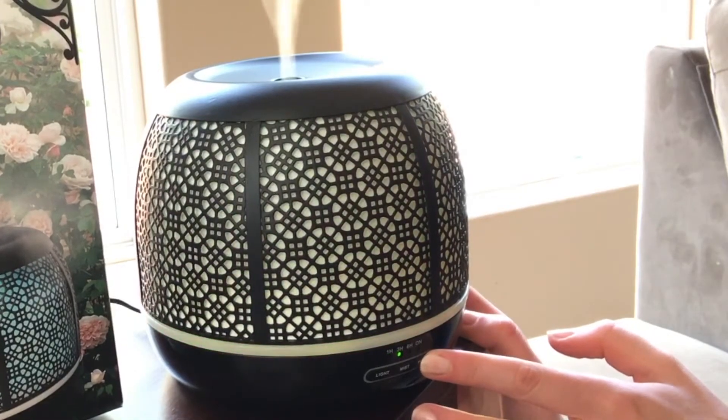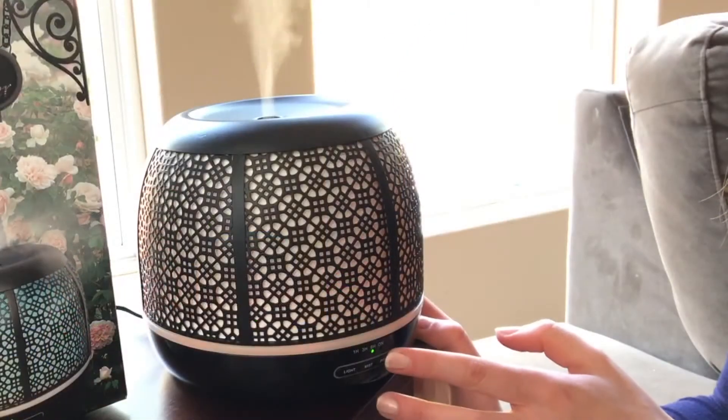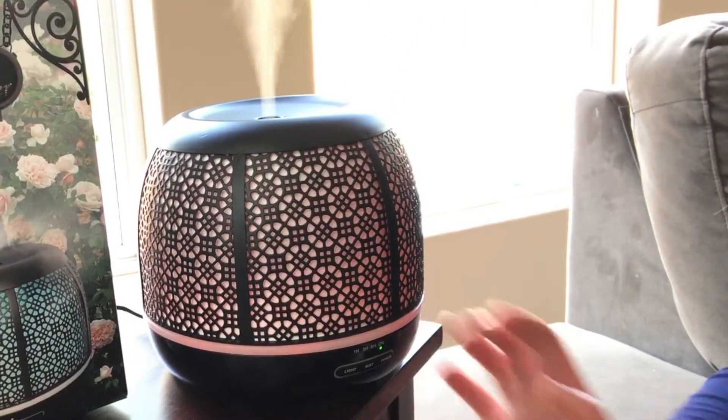Press the power button to set how long you want your diffuser to run. The indicator light will show your selection of one, three, six hours, or continuously until empty.